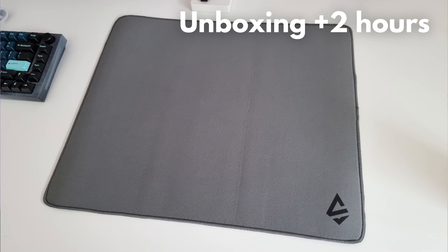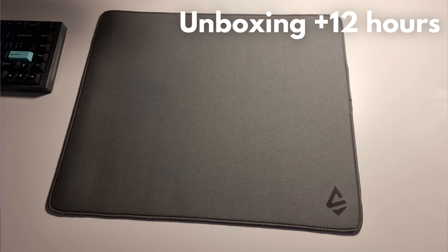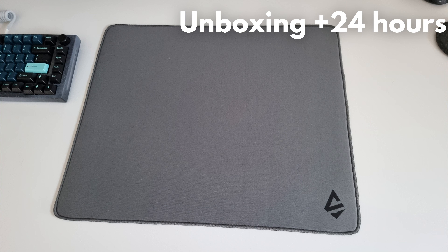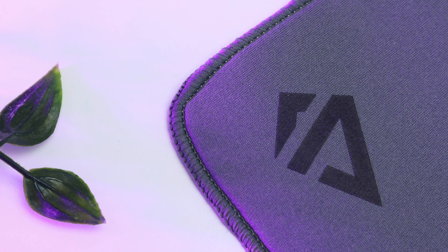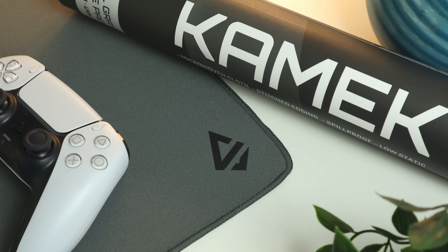I took photos of the initial unboxing and subsequent hours onwards so you could see the journey from a creased and dented initial pad to what looks like a pretty premium flat pad after a day or so. The edge stitching is below the surface of the pad, which is a positive, but it is a bit uneven in places. In particular, the stitching of the corners, with three of the four not being smooth curves. This doesn't impact the pad's performance but is a bit of a negative on an otherwise cosmetically attractive pad.